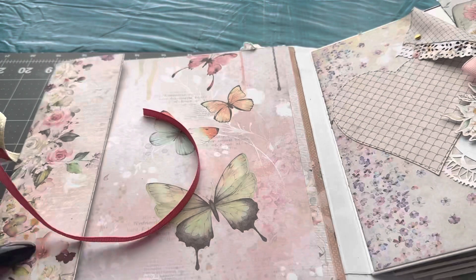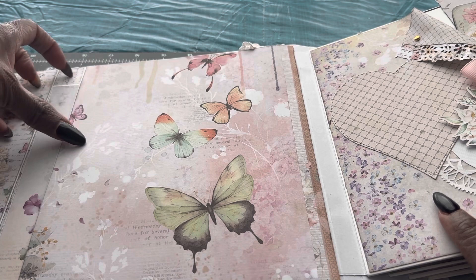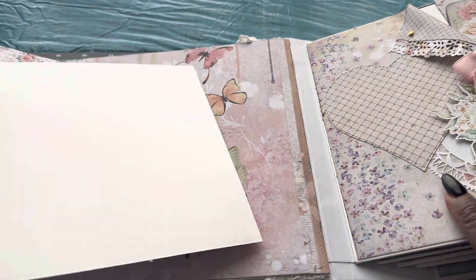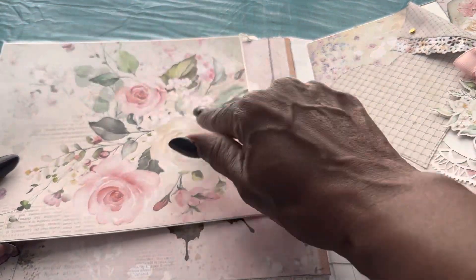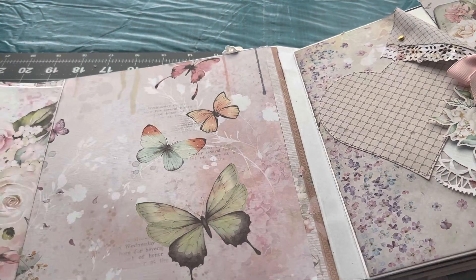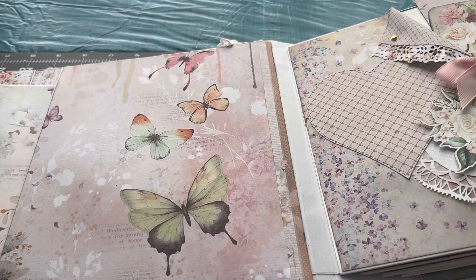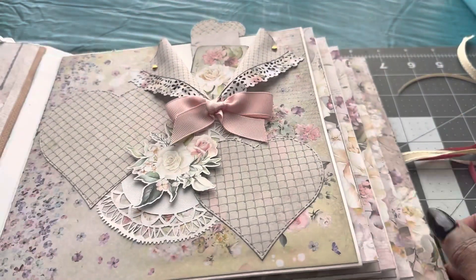So here's the first page. When you open up, it's just a side pocket, and you pull it out and you have areas for some photos to put on there as well. Just look how pretty those roses are — gorgeous paper. I like butterflies, and the butterflies and the flowers and this soft color just went perfect in this album.